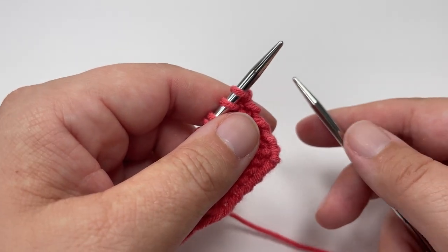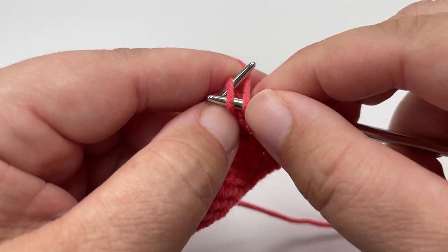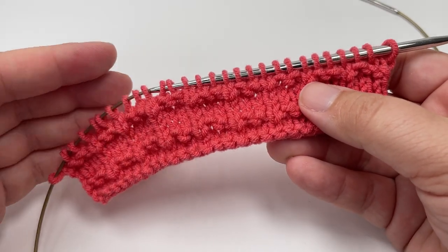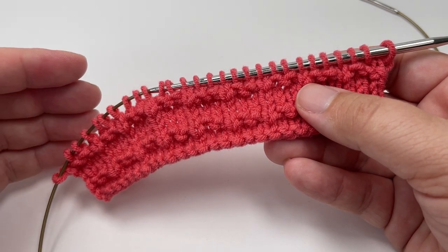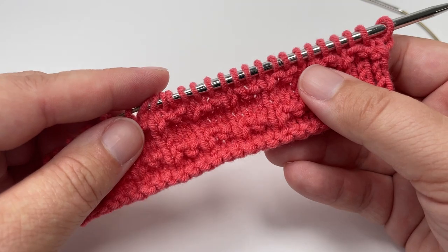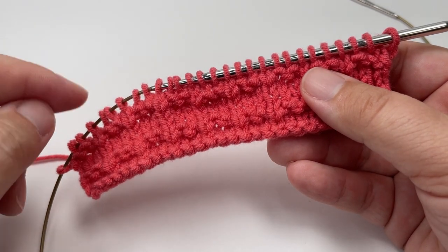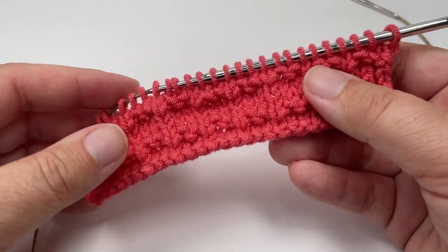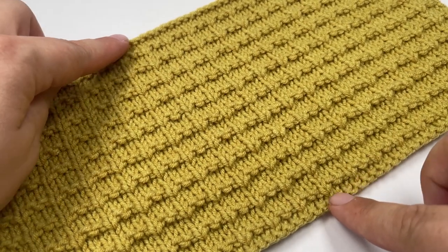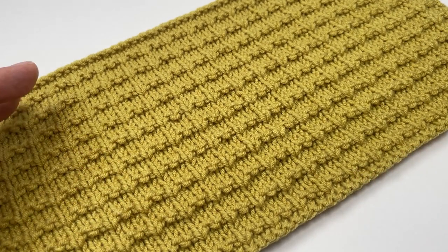Even after just 2 repeats you can see this really lovely texture starting to form in your work. To grow the rest of your project using this stitch you would repeat these 4 rows over and over. When it comes to casting off, if you want to have a matching row of purl bumps top and bottom, then I would suggest that you cast off knitwise after a row 1. So work your 4 row repeat, work one more row 1, and then cast off knitwise — it would technically be a wrong side row but you are going to knit the stitches as you cast off. As you can see in my sample, by casting off this way you get these matching rows of purl bumps top and bottom of your work, so if you're working something like a scarf you are going to be symmetrical top and bottom.